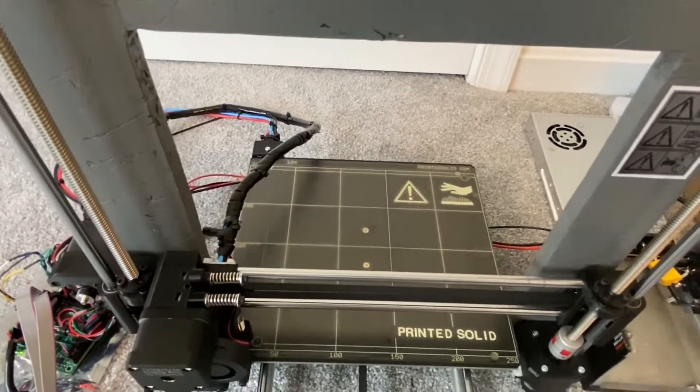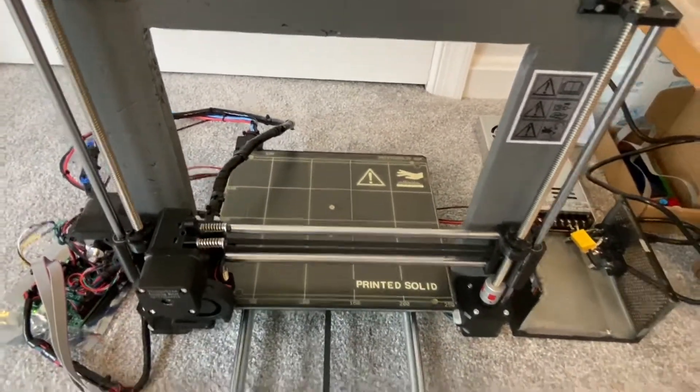I've ordered it and it's apparently on the slow boat from China.